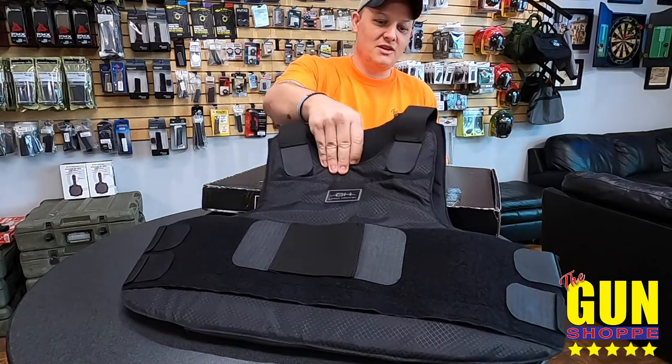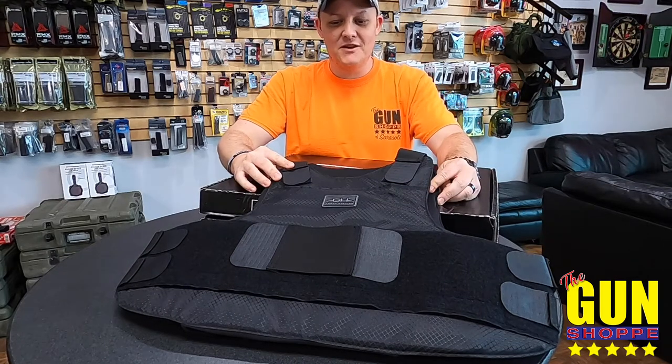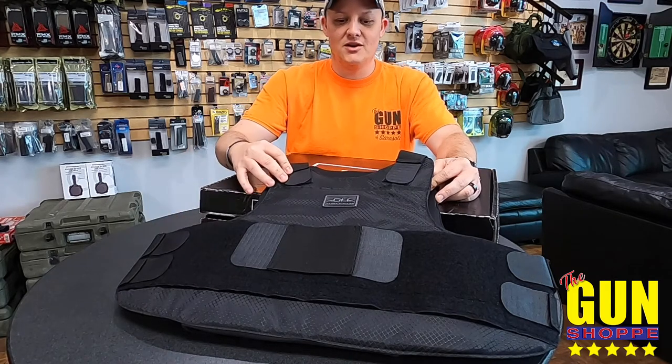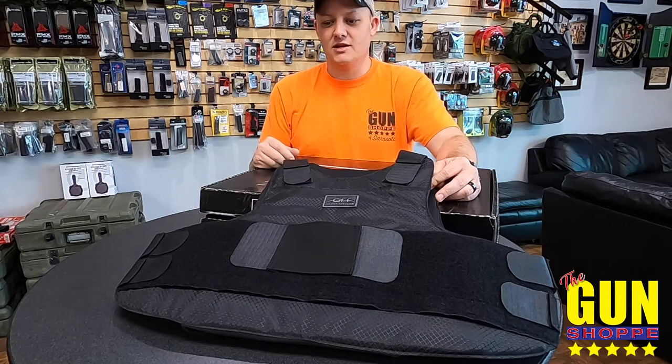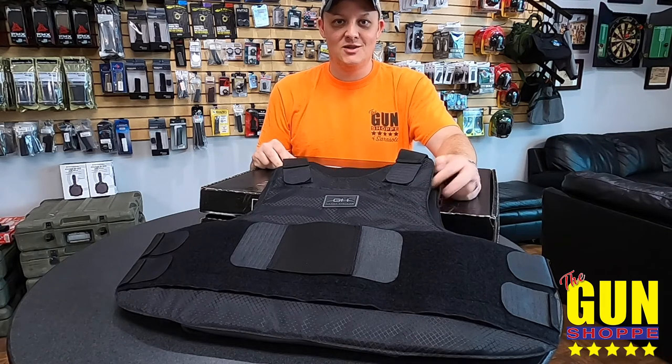Very cool stuff. These are very lightweight and very comfortable. They're easy to put on and take off — they have velcro straps on the front and rear. There are pockets if you need to put a phone or a walkie-talkie, and you can actually attach different things to them. Very awesome body armor.